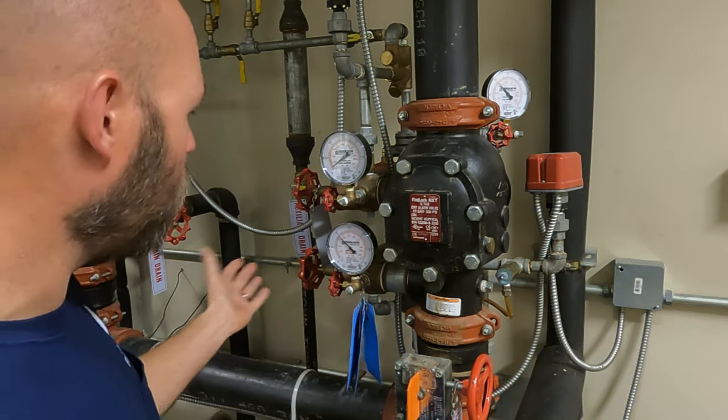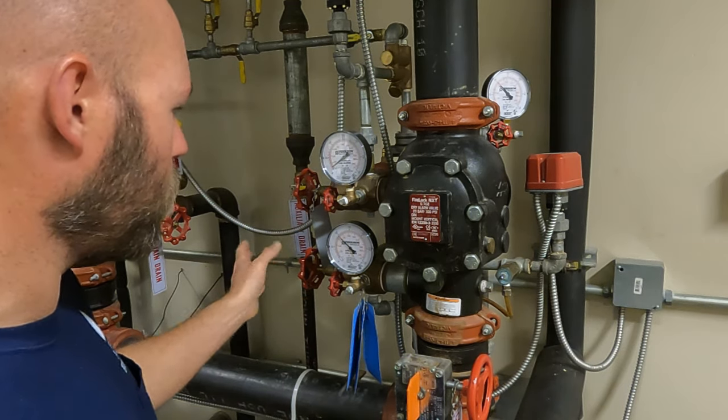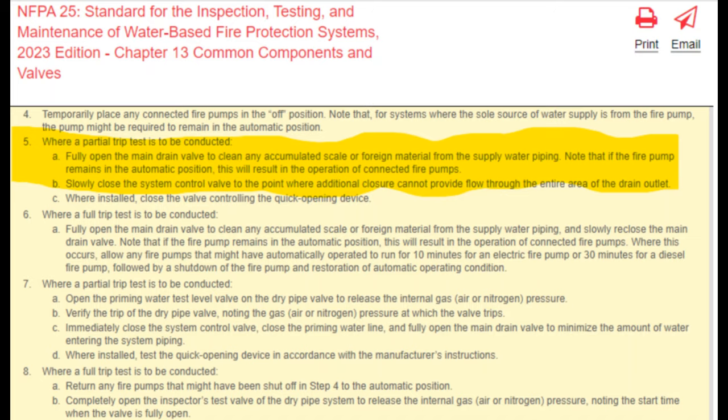You need to do the main drain test again at the end because NFPA 25 requires us to do a main drain test after we operate a control valve. So basically you're going to do it twice. On the first one you don't really need to take the pressures — you can get your pressures on the last one. Just make sure you're doing two main drain tests. I was able to find this in the NFPA 25 handbook, 2023 edition — it actually recommends that you do it that way.